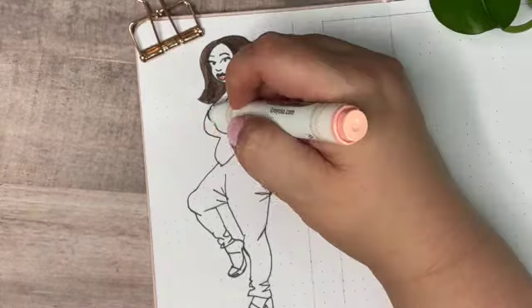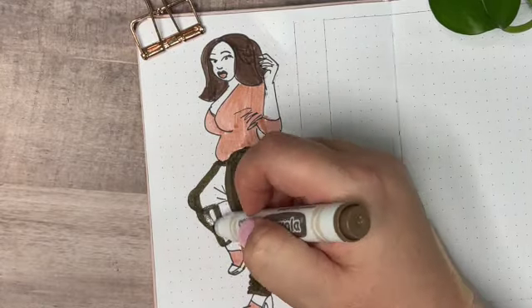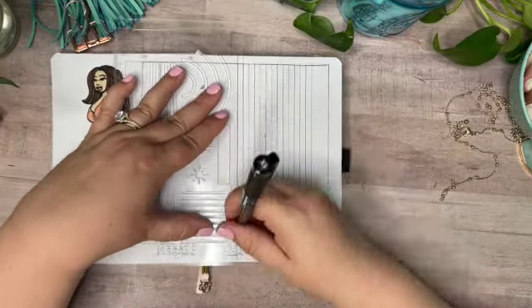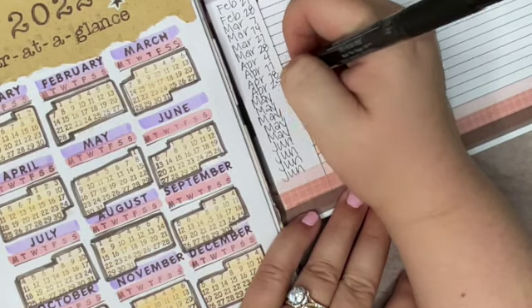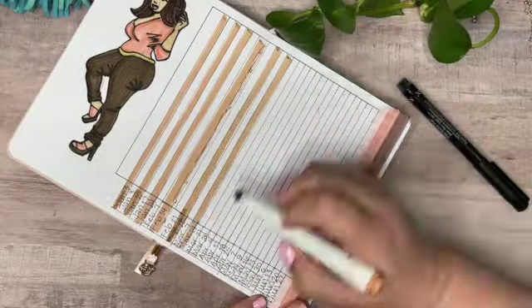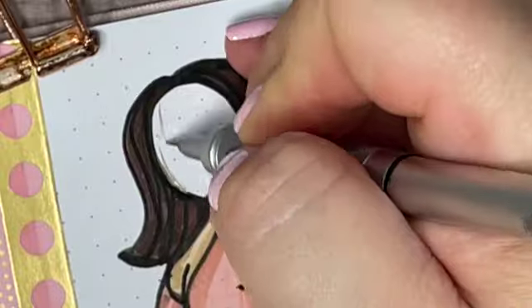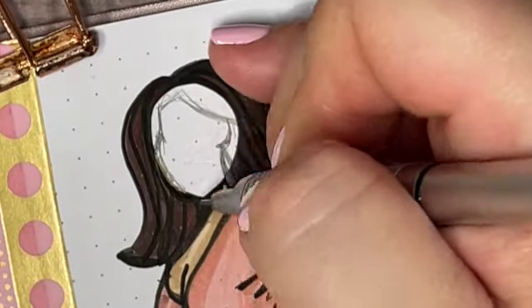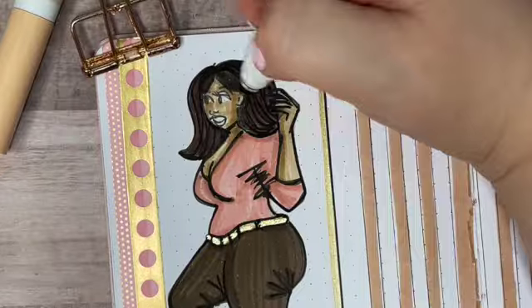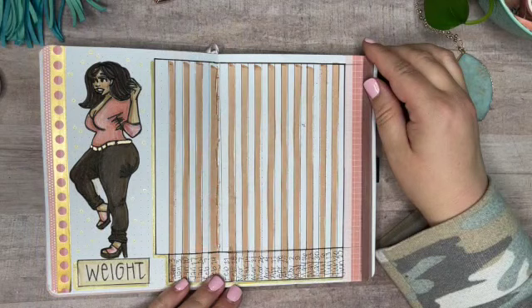The next spread is also going to record my weekly weight — it's going to take the same data points from weighing myself on Monday mornings and plot them on a line graph, so I can actually see a little zigzagging line hopefully going downward as I lose weight. Along the bottom I'm putting every Monday's date, and along the left-hand side I'll fill in my weight range after filming. I also gave a little face transplant to my drawing — I wasn't happy with the original face, so I glued on a piece of scrap paper over it, colored it in, and you really can't even tell. It worked out great.